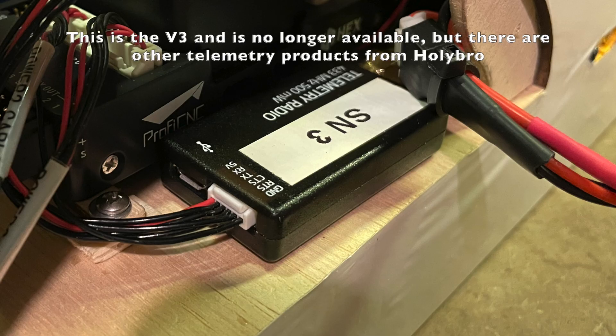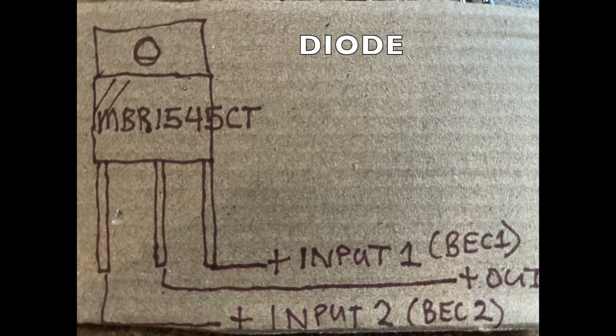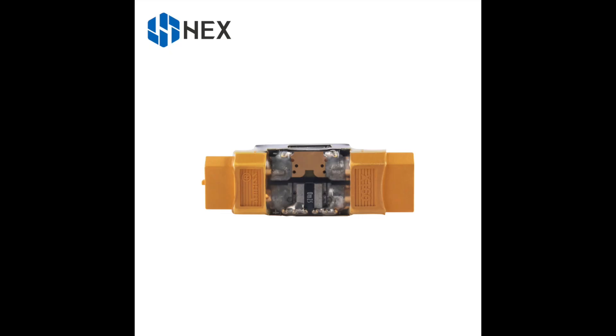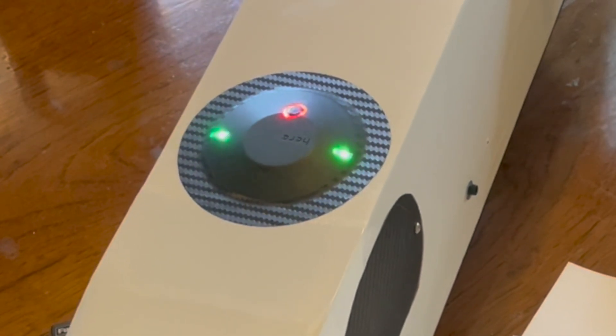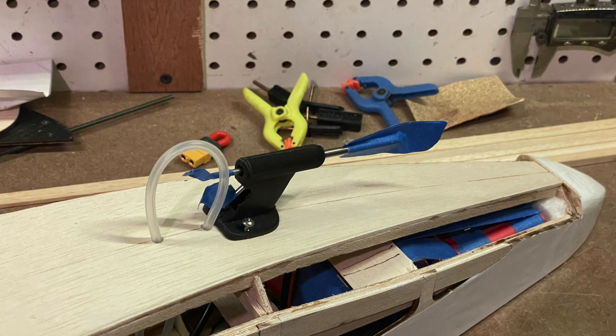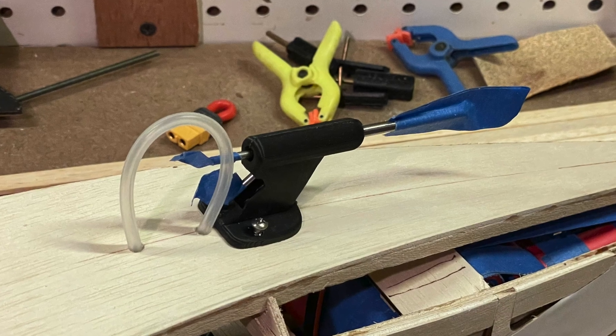We also installed a Holybro 500 milliwatt telemetry module, an I2C digital airspeed sensor, power filtration, double redundant BECs with diodes for separation to power the PixHawk, current sensors, and a HERE GPS module by PROFICNC — the same company that makes the Cube. We 3D printed our own design for the pitot tube holder after not finding a suitable one on the web.